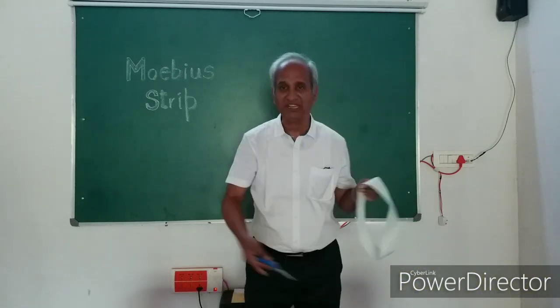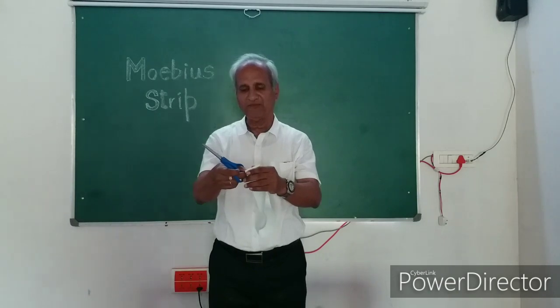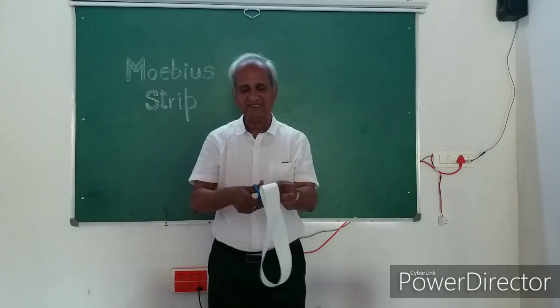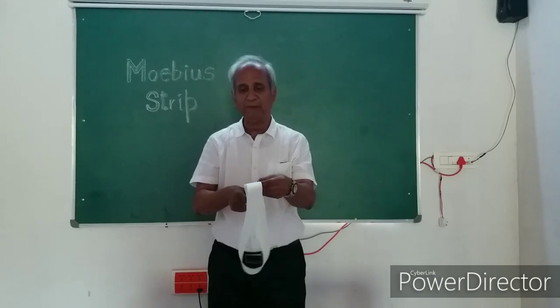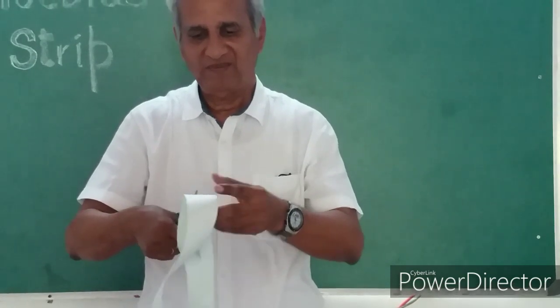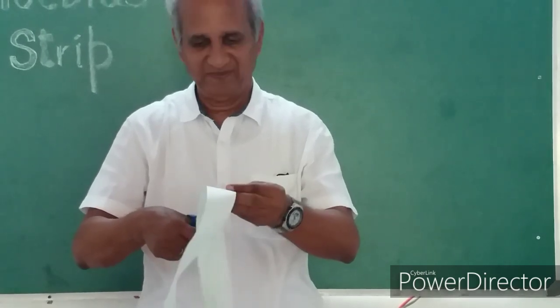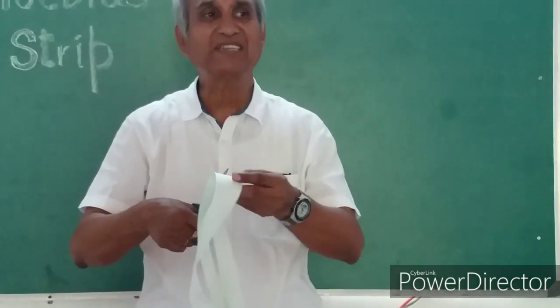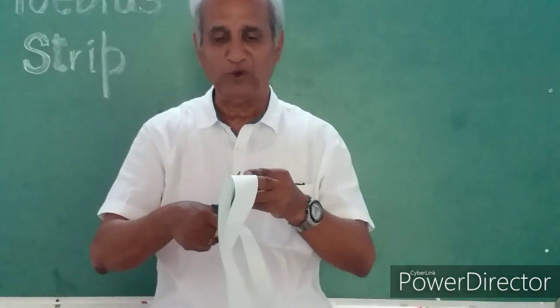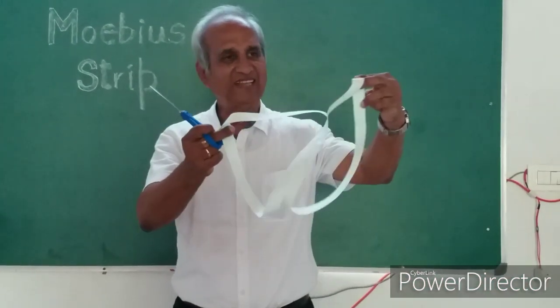Now we come to the exact operational part of the experiment. I fold it somewhere, take the exact central point and start cutting the strip into two along the midline. This is the midline. As I cut, ask your friend how many strips you will get — how many rings you will get. One or two? You can make out — this is one ring, this is another ring.